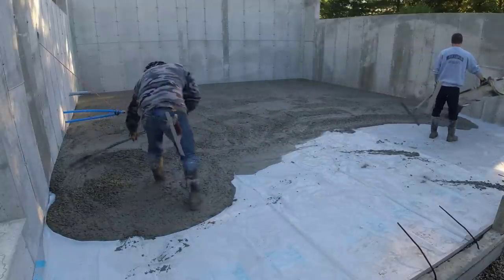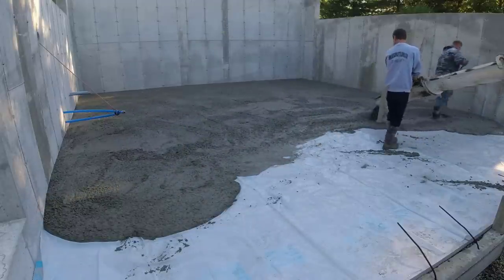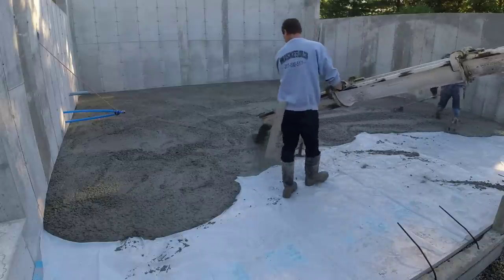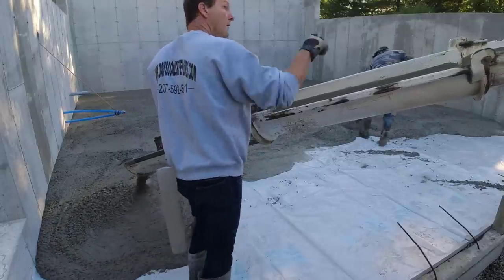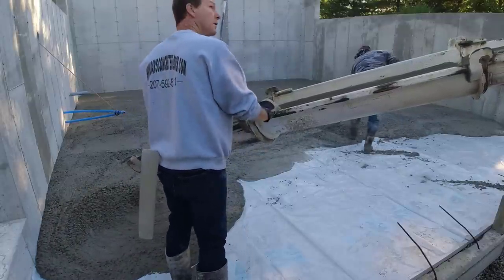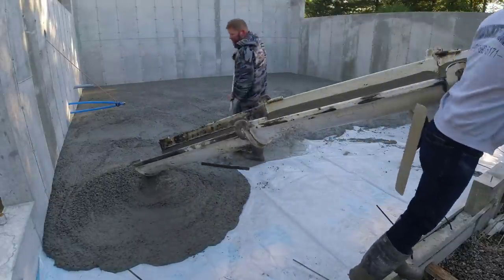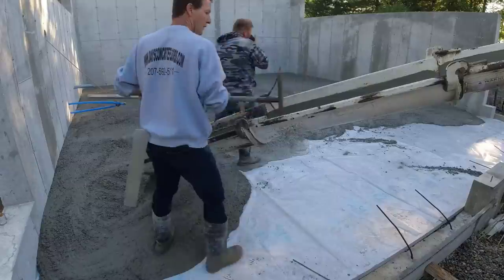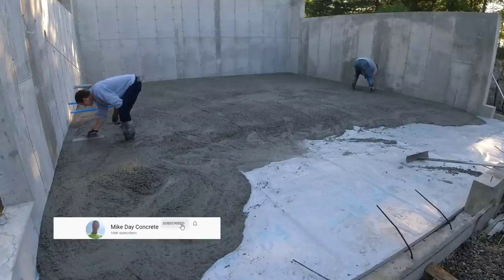We have a blue chalk line snapped around the perimeter of the inside of the concrete walls — that's the level we're going by, although it's hard to see in the video. Darren is leveling the concrete off as I'm dumping it out of the chute, even with that blue chalk line, raking it out by eye. That's the end of the truck — I'm scraping the chute down. The second truck is right behind, so he'll pull out of the way and let that second truck back in.